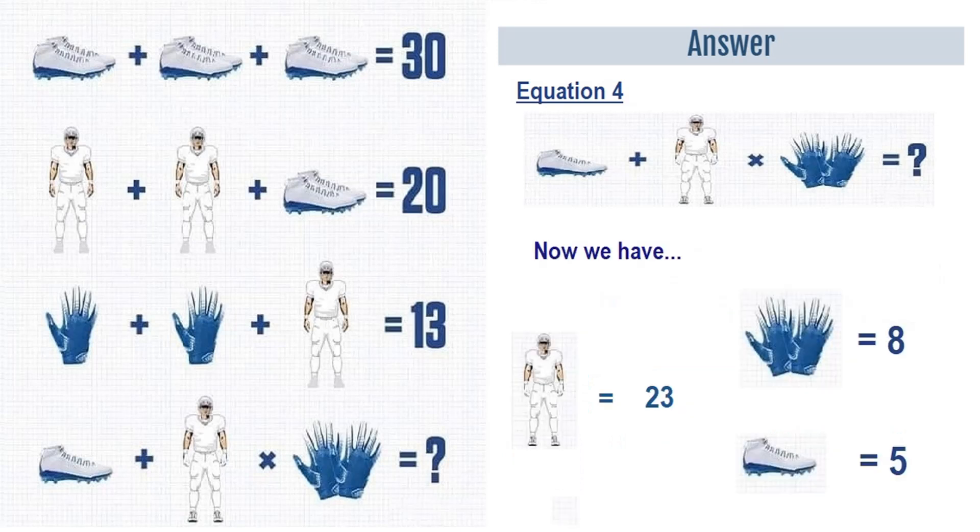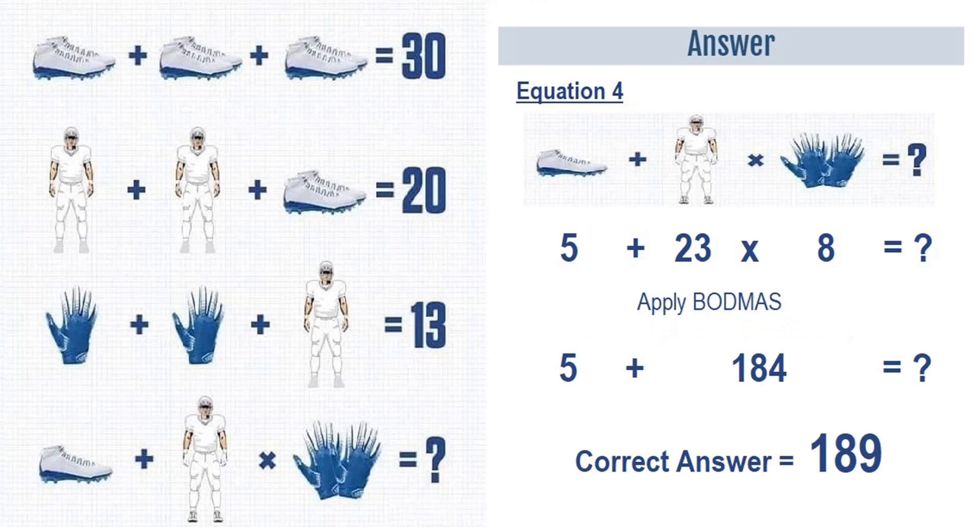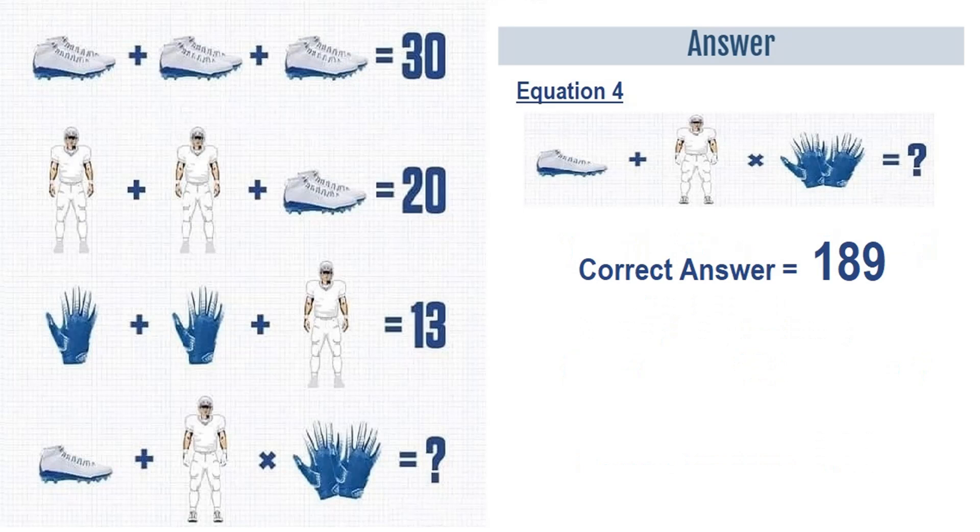So the player with shoes and gloves is equal to 23, a pair of gloves is equal to 8, and one shoe is equal to 5. Putting all these values in equation number 4, we have 5 plus 23 multiplied by 8. Applying BODMAS, we do multiplication first: 23 times 8 equals 184, plus 5 equals 189. The correct answer of this puzzle is 189.